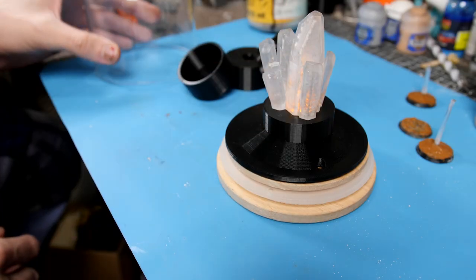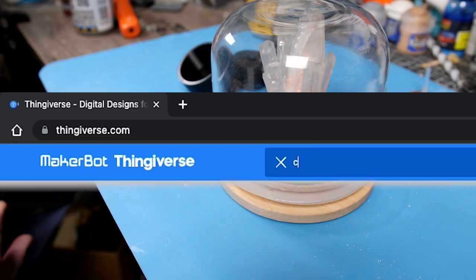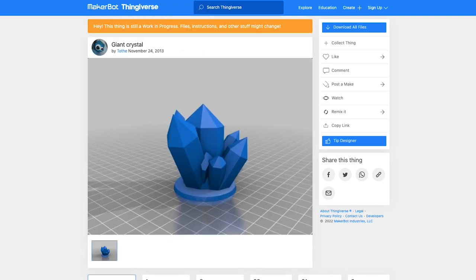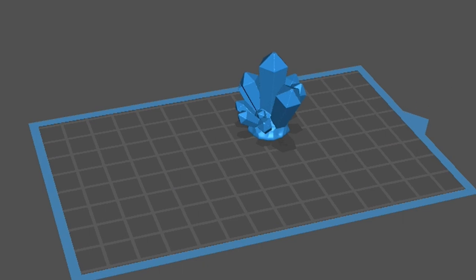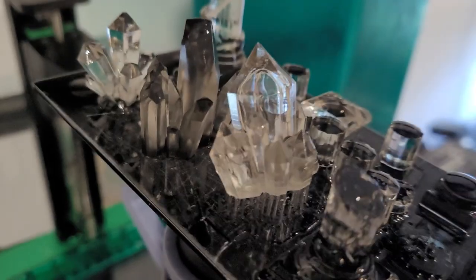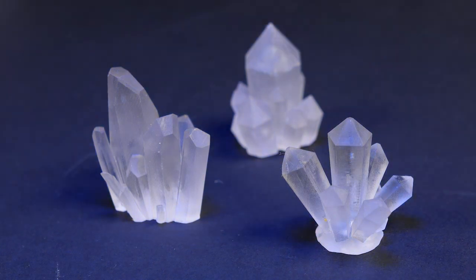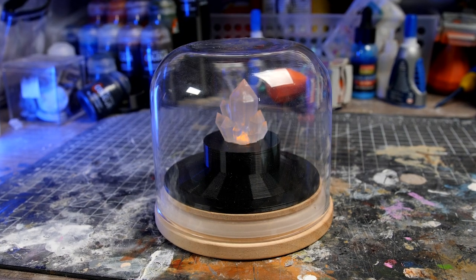I did a quick test of an old crystal that I had but this one was a little bit too big. So it was time to jump over to Thingiverse, download a couple of different variations of crystal models, size these down to be a bit more appropriate for my jar, and print them out in transparent resin on my Elegoo Mars 2 Pro. Once they're cleaned up they work perfectly to catch the light, and adding a little tea light candle underneath really makes them pop. This will work perfectly as a centerpiece to our display.